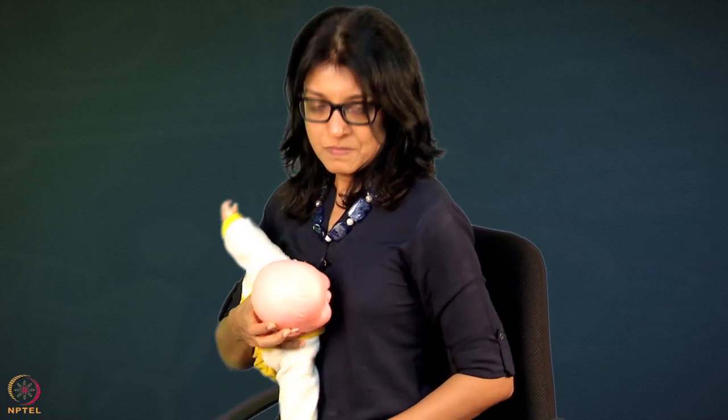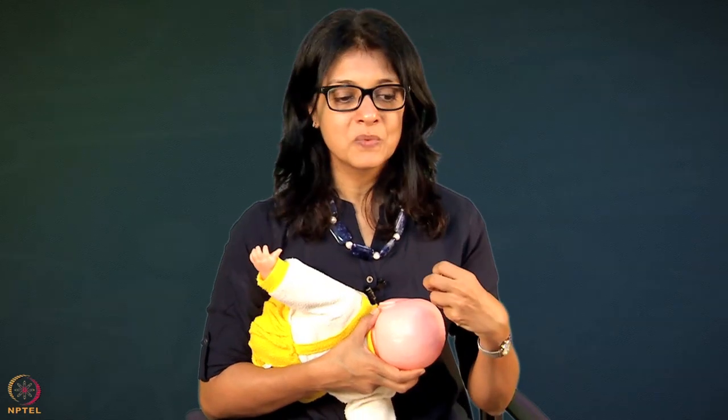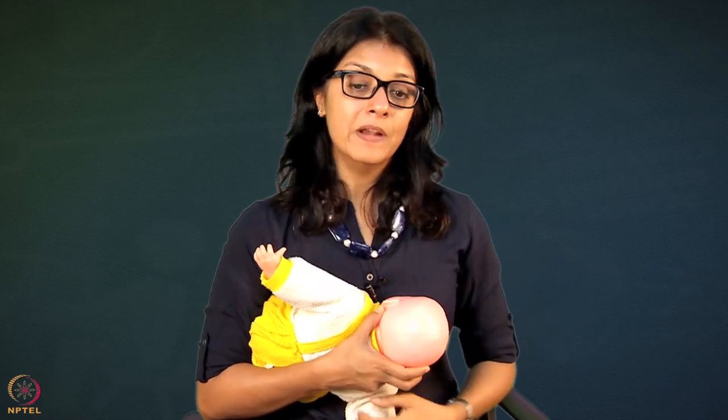With the cross cradle hold, you have full body support, beautiful extension of the neck, and then you can latch on beautifully. This is what we noticed in our program - once the mother learned properly, she had a lot more confidence. The baby was much more relaxed, could get milk within just 5, 6, 7 minutes sometimes. If they were hungry and the latch was good, the milk transfer was happening and we could see amazing weight gain - almost 50 to 60 grams per day.